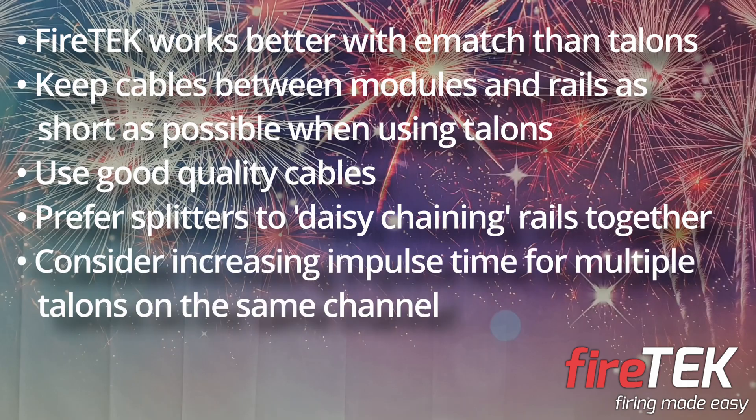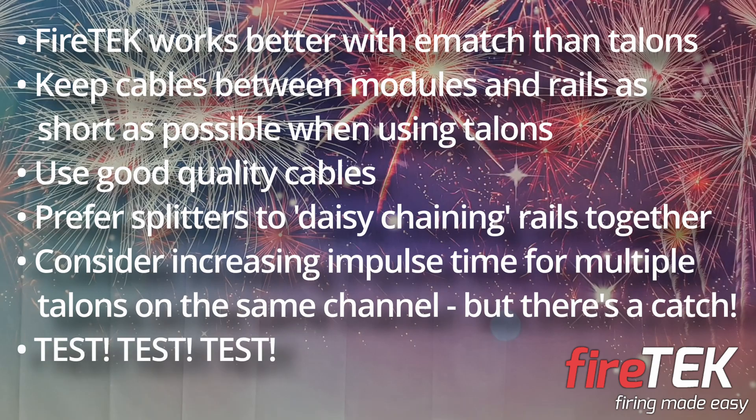If you need to fire multiple talons on the same channel, consider increasing the impulse time on that channel in your show script — I'll show you how to do that in another video. But do bear in mind that you won't be able to fire any other channels on that module whilst it's in the middle of firing another channel. And finally: test, test, test. If you're going to be using talons in a live show, make sure you test them beforehand.